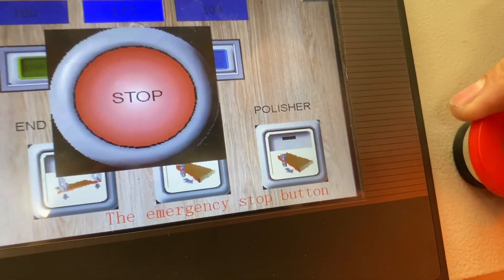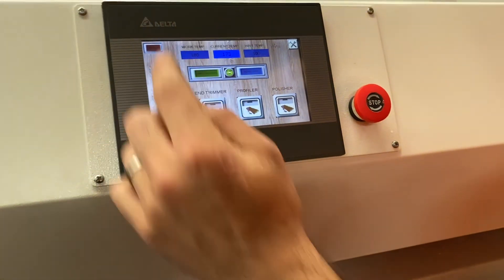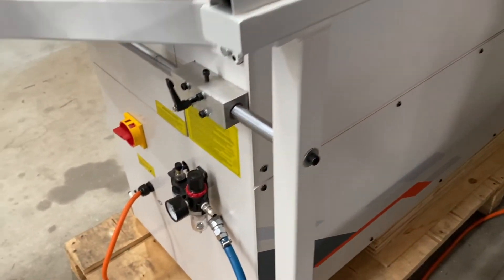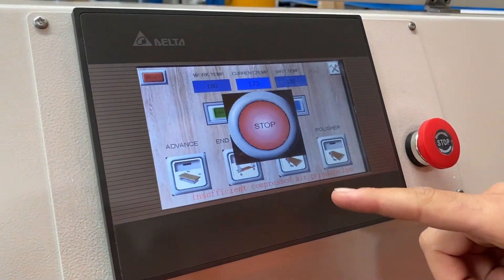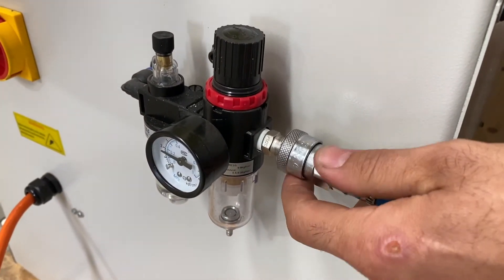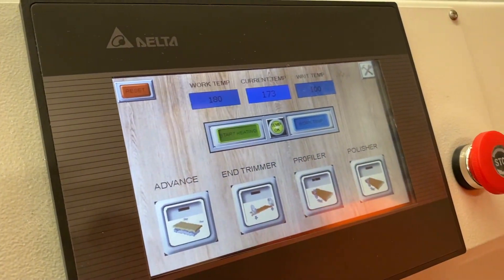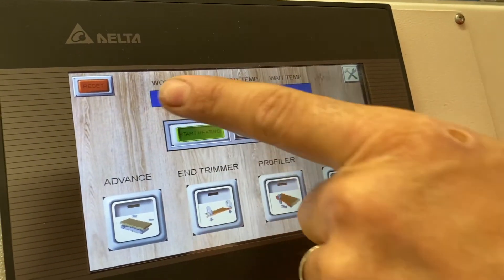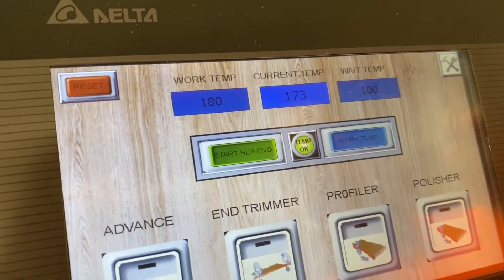If you disconnect your air it'll do the same thing. The air is being disconnected and you can see it says 'insufficient compressed air.' It'll keep doing that until we plug the air back in, and then that'll disappear and clear the alarm. You can also push this reset button to clear the alarm. If it doesn't clear, then you still have that active alarm.